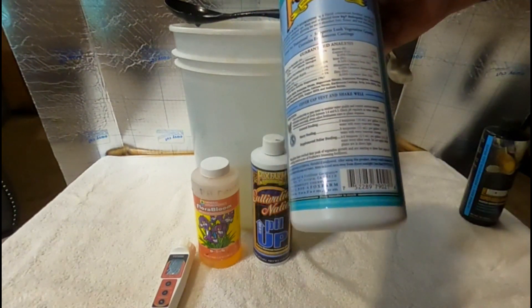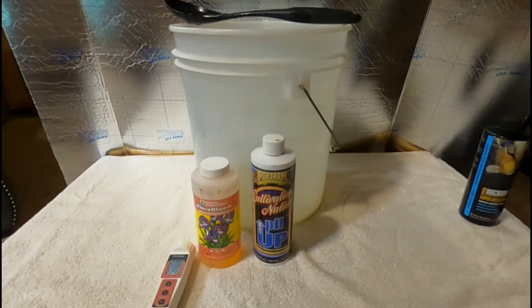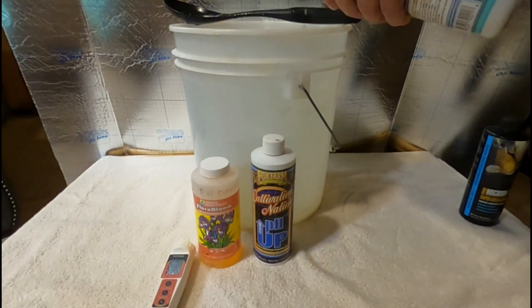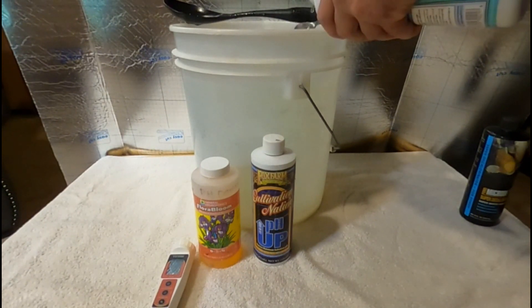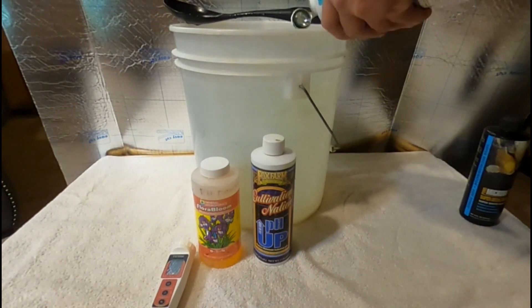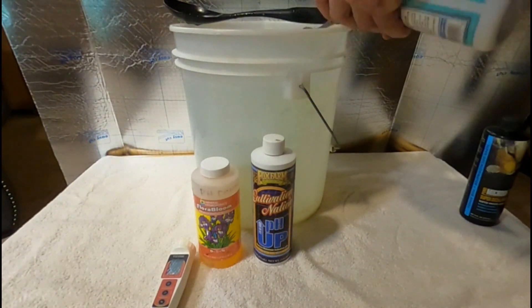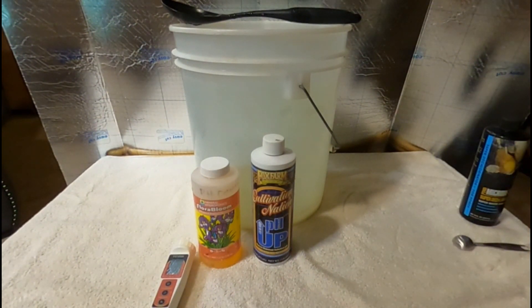But I wouldn't go any higher than three teaspoons per gallon for hydroponics. If you're growing tomatoes, cucumbers, or whatever, yes — but if you're growing herbs like we are, no way, because you will burn them. So we've got four gallons of water in here, two teaspoons per gallon, so that's eight level teaspoons. One, two, three, four, five, six, seven, eight — okay, eight teaspoons.